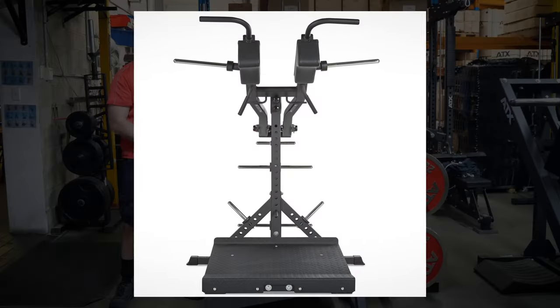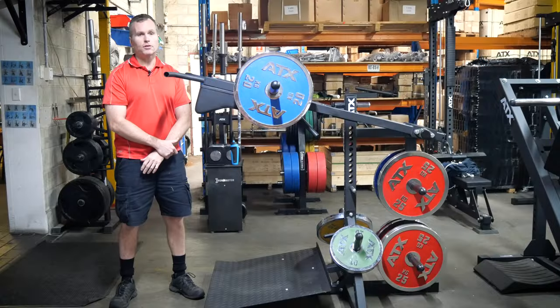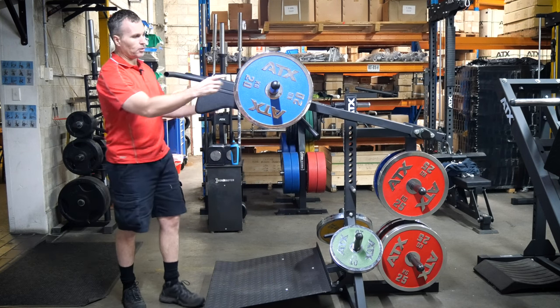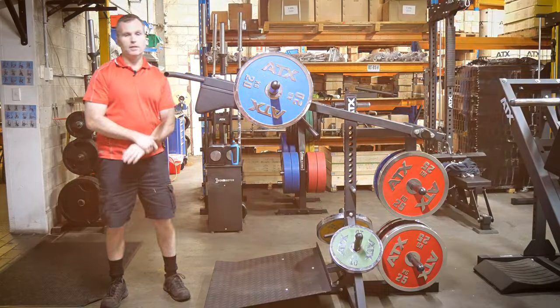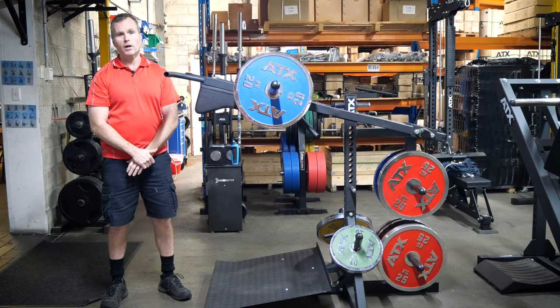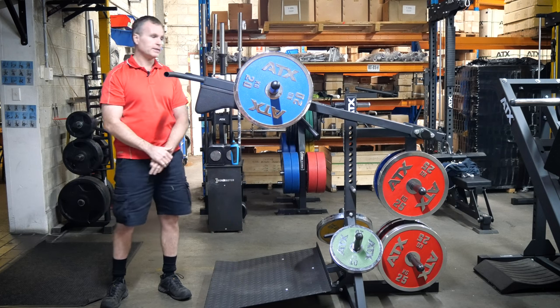Moving on to the weight horns — they're massive. They've got 36.5 centimeters of loading space, compared to only 26 centimeters on the old models. Everything about this machine is built for heavy weight. They're also angled, so you won't need to use collars to hold the weight in place.